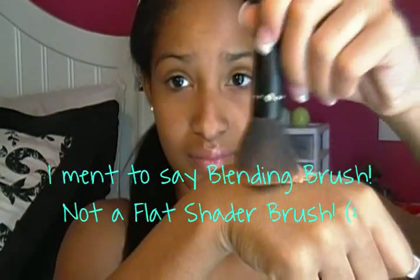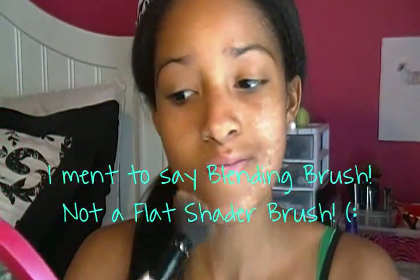Next I like to use my e.l.f. Tinted Moisturizer, which has SPF 20, and I evenly distribute this all throughout my face using a flat shader brush.